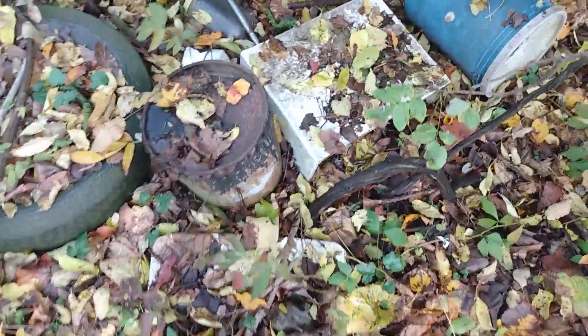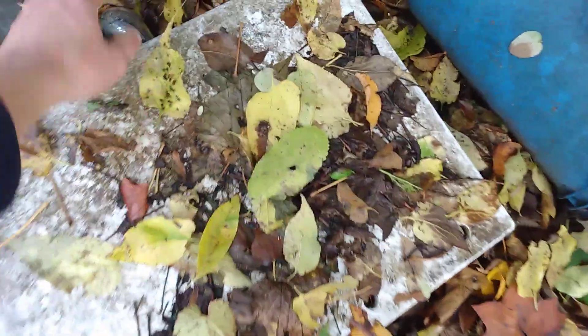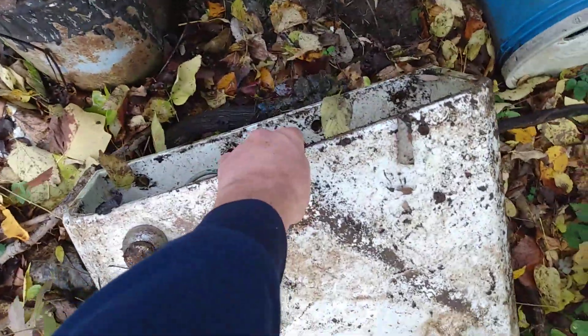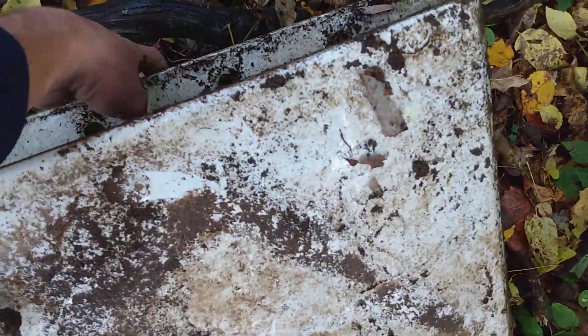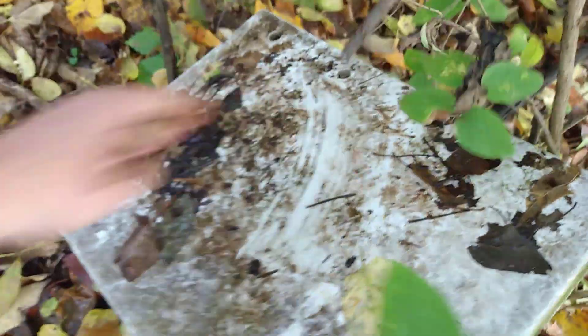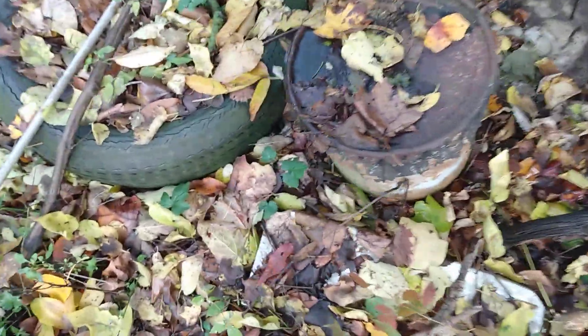Well, here's something I'm glad to see. It's a standard 40-50. It even comes with a lid. Made in USA.